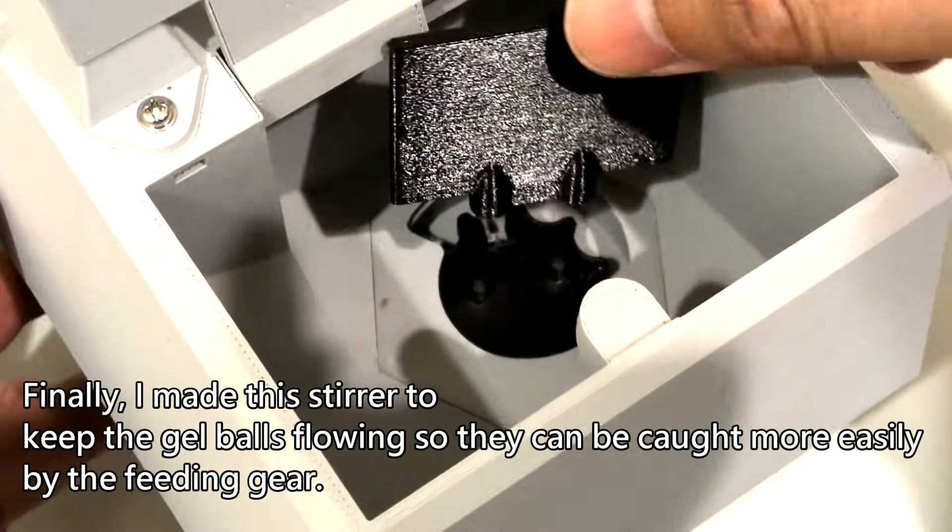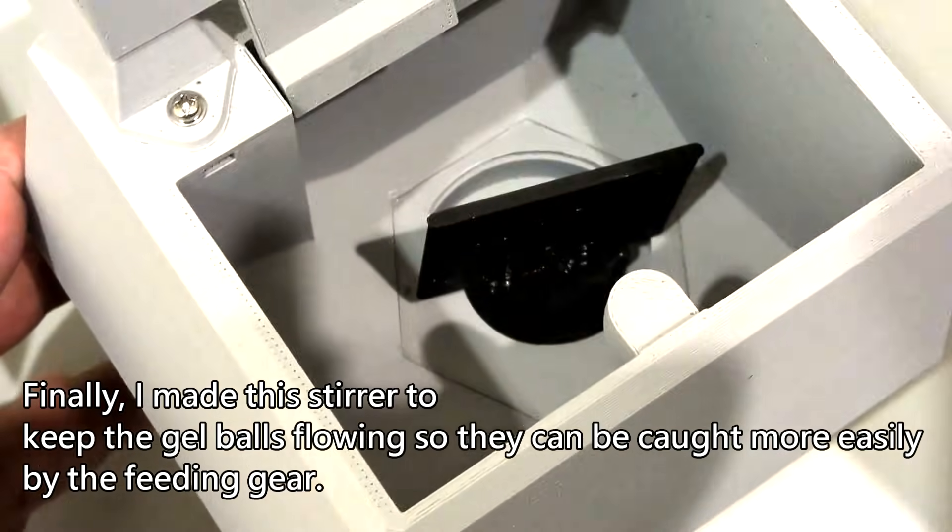Finally, I made a stirrer to keep the gel balls flowing so they can be caught more easily by the feeding gear.